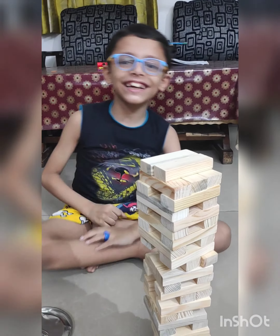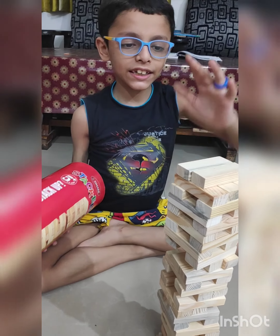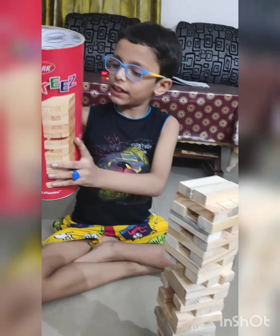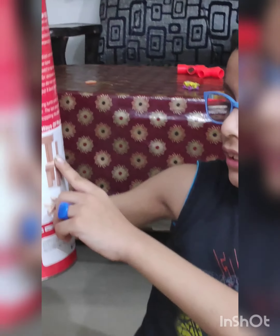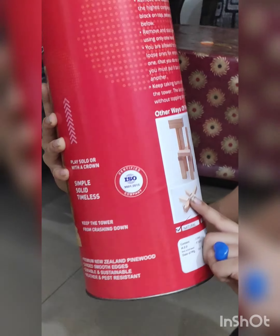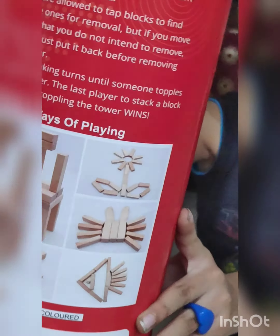Maybe what block can I take out? Tell me. You can also make small shapes with the pieces, not just the stacking tower. This is a dog, then a flower, then a crab, then a fish, and this is a bird — show it to the camera. Yes, it's for five-plus year olds. See, it's written there.